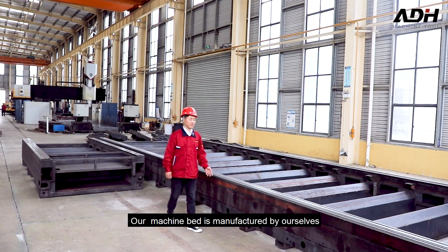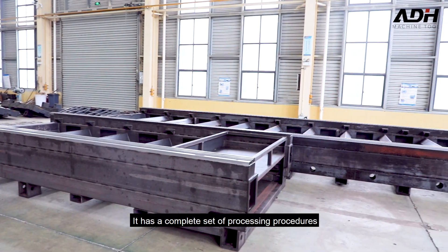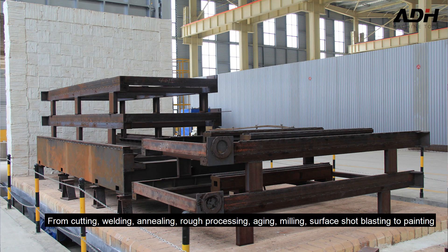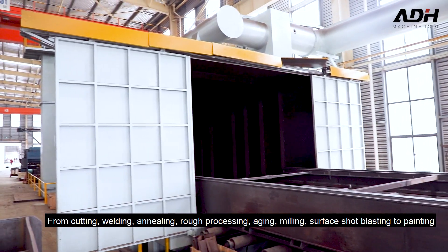Our machine bed is manufactured by ourselves with a complete set of processing procedures: from cutting, welding, annealing, rough machining, fine milling, and surface shot blasting to painting.